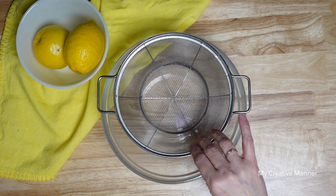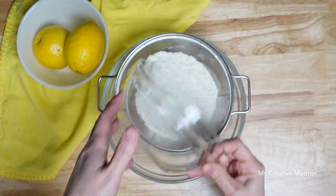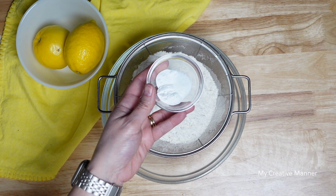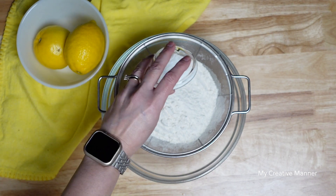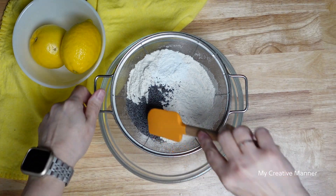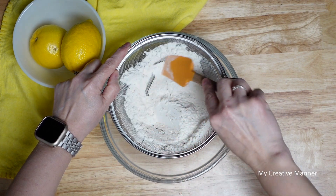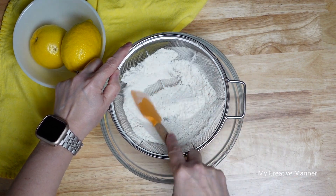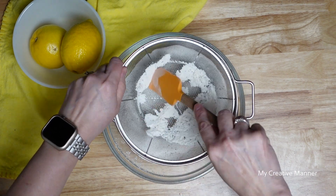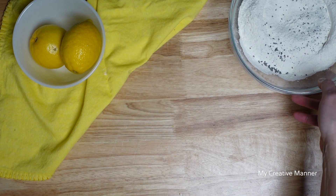I have a mixing bowl with a sifter and we're going to add in two cups of all-purpose flour, one teaspoon of baking powder, a half a teaspoon of baking soda, a half a teaspoon of salt, and one tablespoon of poppy seeds. The dry ingredients are all sifted together — we're just going to set those aside.